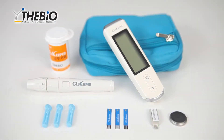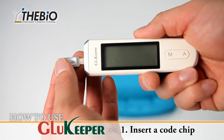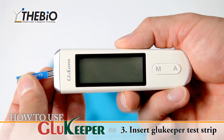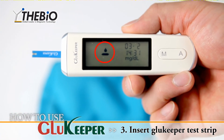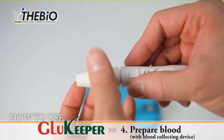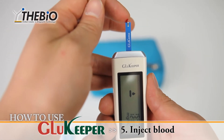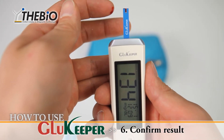Glue Keeper blood glucose measuring system is easy and simple to use. 1. Insert a code chip. 2. Confirm the code. 3. Insert Glue Keeper test strip. 4. Prepare blood and blood collecting device. 5. Inject blood. 6. Confirmed result.